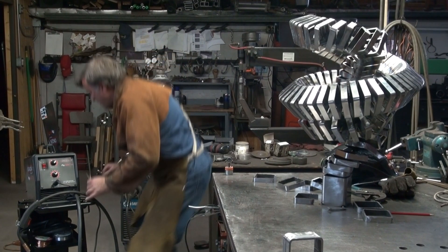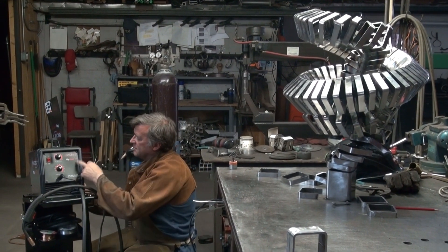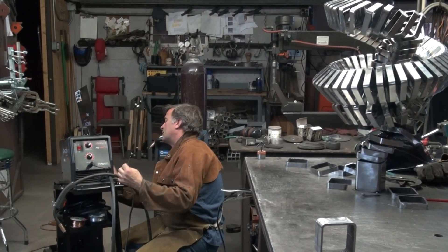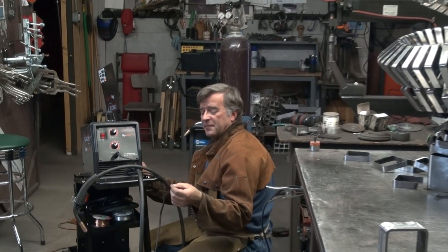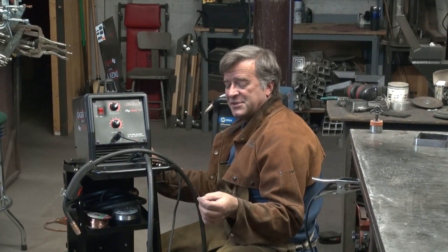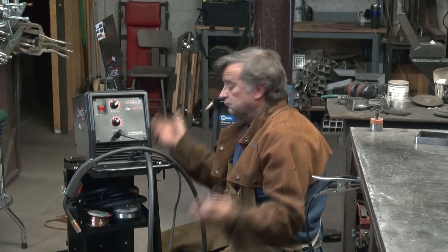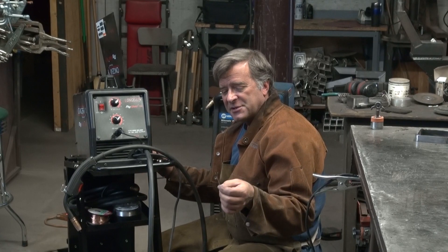Hey Kevin, what are you doing? Just hooking this Longevity MIG Weld 140 back up for flux core. I thought I was going to do a little bit of welding. I've had a lot of questions here lately about the differences between flux core and solid core — what the heck is it, what does it look like, why do I need it? So let's talk about it a little.